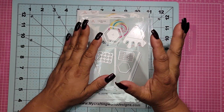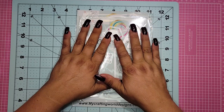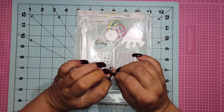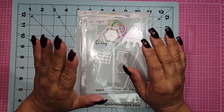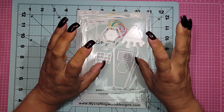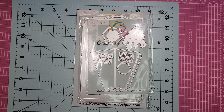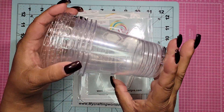Oh my gosh, so there are only two dies being released this month, but OMG guys, these are so stinking adorable. I cannot wait to play with these and show you what I'm going to create because my mind is going crazy. Let me give you a little hint — not only did she send me the two dies, but she sent me these. Do you know what these are for? I bet you do.